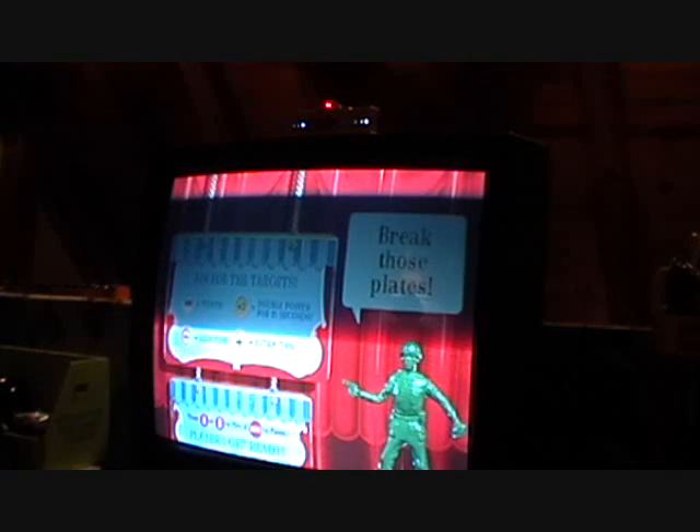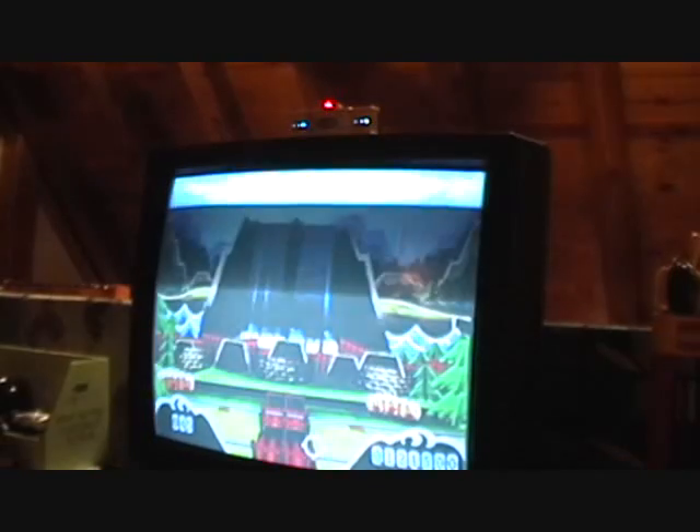Hey, my cadets! Make those plates. This is Green Army Men's Shooting Camp. I'm going to try to bully you, provoke you. Ready? Go! This next game is up next.